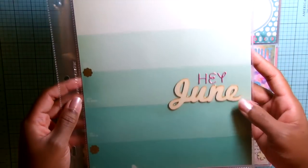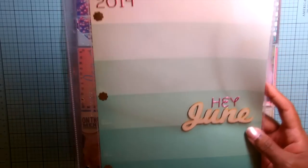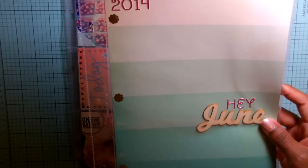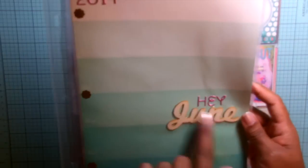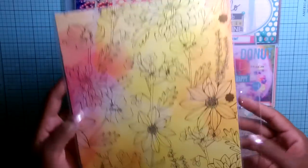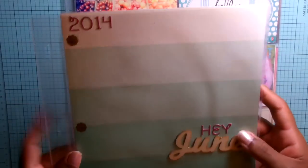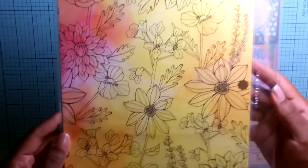I did a title card — a title page for June — just so that people flipping through my album would notice the switch from weekly to monthly. I used a wood veneer and some letter stickers. The front side is Maggie Holmes paper from Michaels, and the back is Amy Tangerine paper. It's 8.5 by 11.